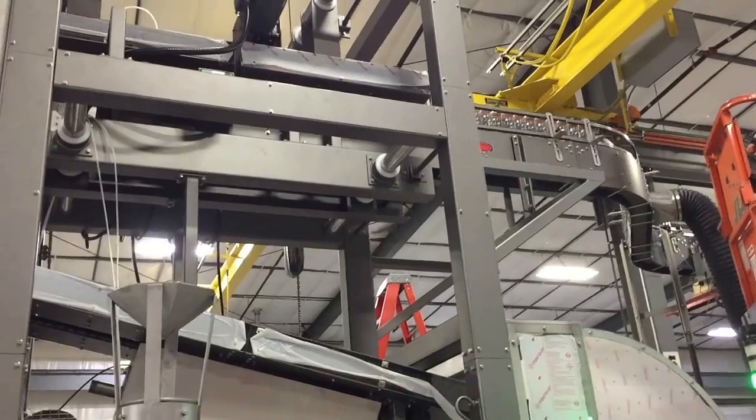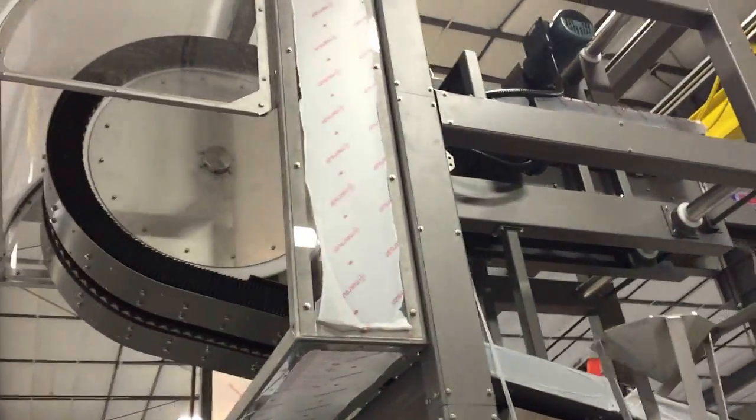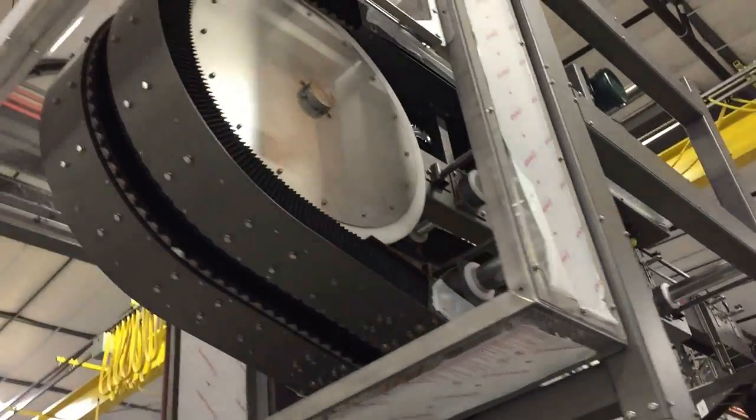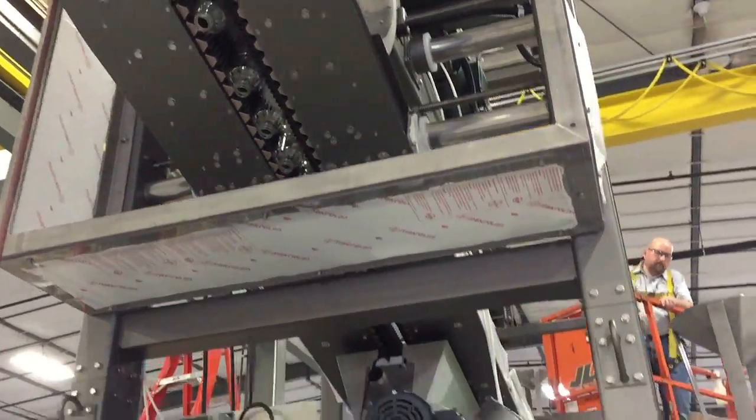Each gripper rinser was a low-rating design that received containers at elevations exceeding 10 feet and delivered them down to the packaging line at just over 3 feet using an S-style configuration.